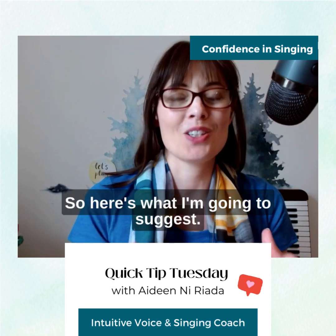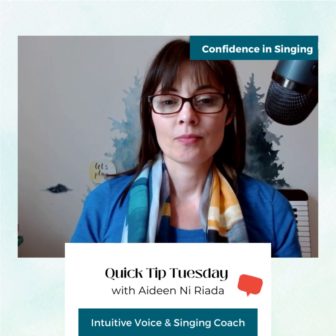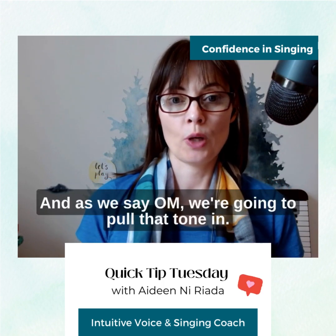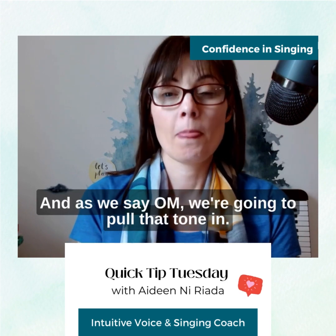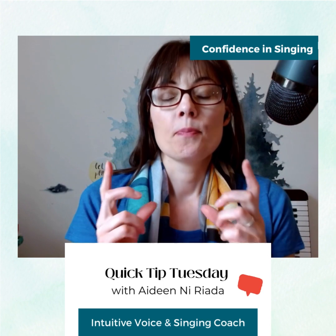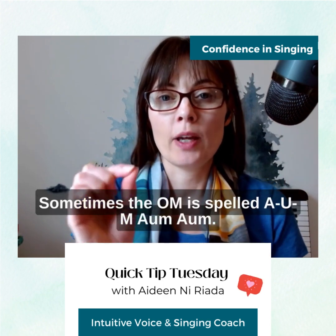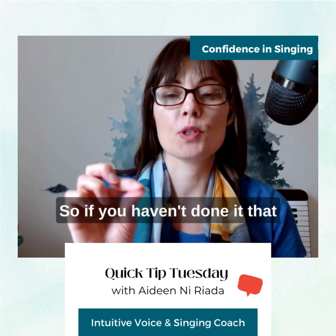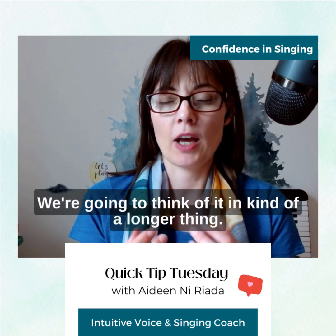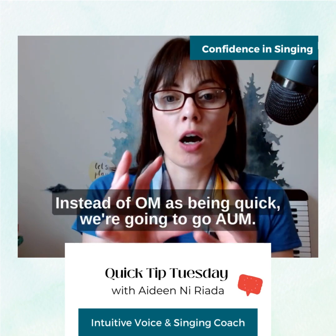So here's what I'm going to suggest. We're just going to breathe in really gently, maybe widening your back a little, and release. And as we say Aum, we're going to pull that tone in. Sometimes the Aum is spelled A-U-M — Aum. So if you haven't done it that way, that could help as well. We're going to think of it as a longer sound. Instead of Aum being quick, we're going to go — Aum.